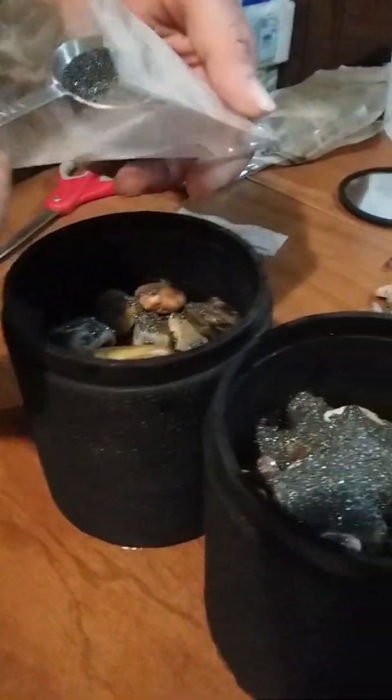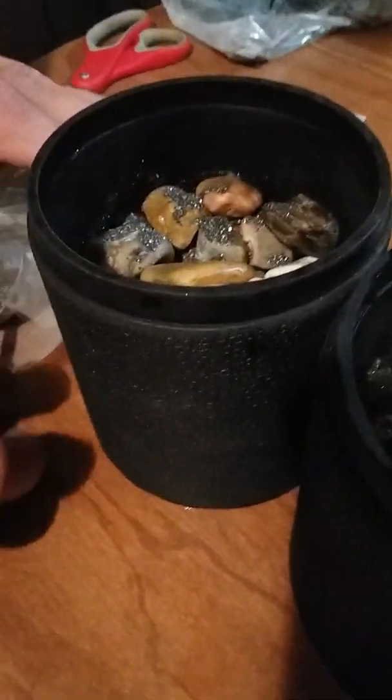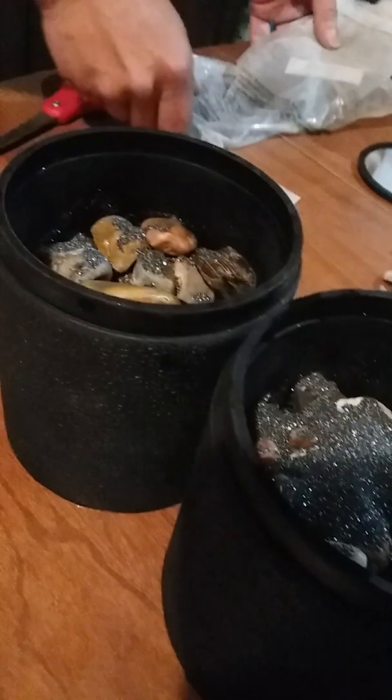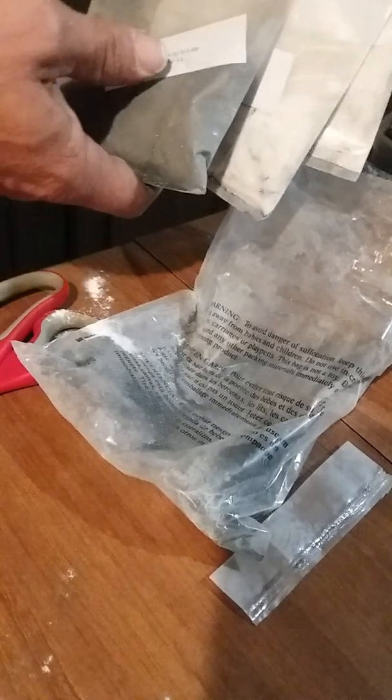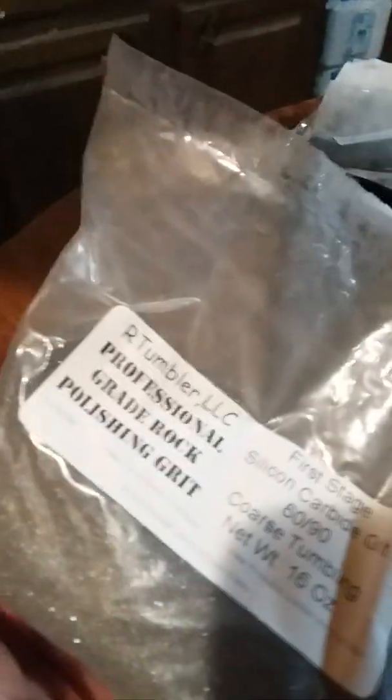One. Hold on — one of these bags broke open. It all came in these packets — each one of the different grits — and one broke open. I'm not sure which one. I'm making a mess with another one. One of them broke open and I'm not sure which one. But luckily, before I started I had ordered another batch of grits.